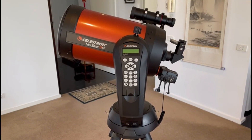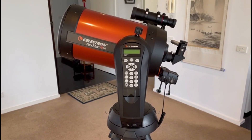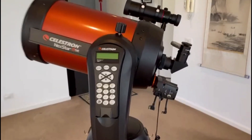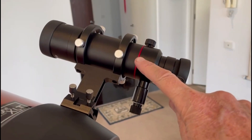We're now going to connect our SVBony planetary camera to our telescope and our notebook computer. In this video, I'm using a Celestron Nexstar 8SE telescope, fitted with a Celestron focusing motor and also an SVBony 208 finder scope.